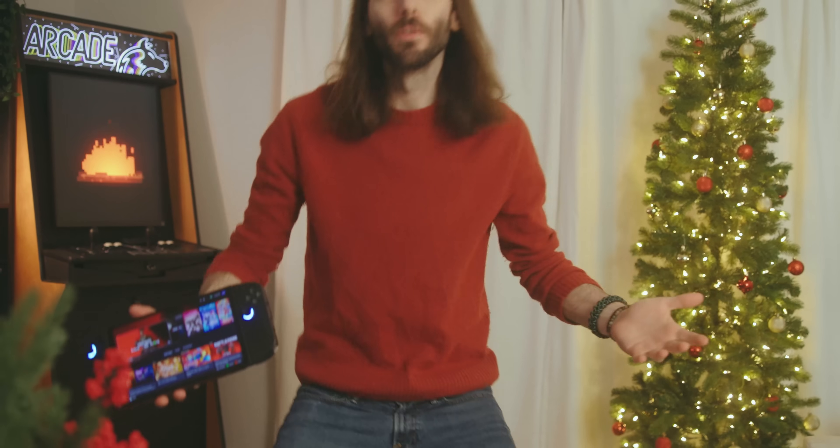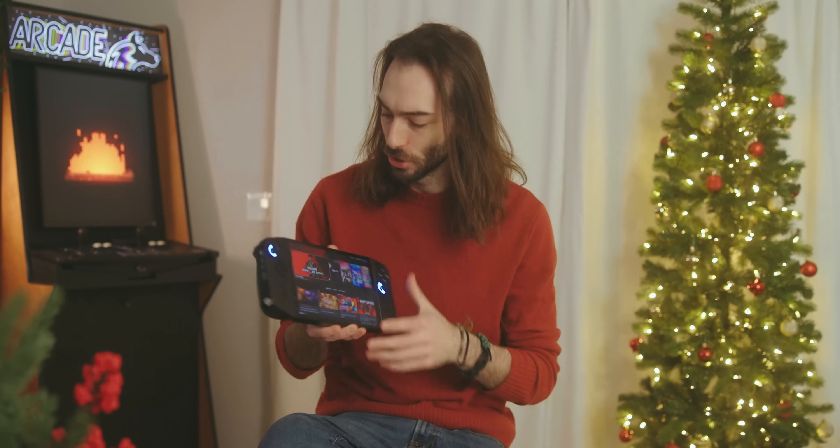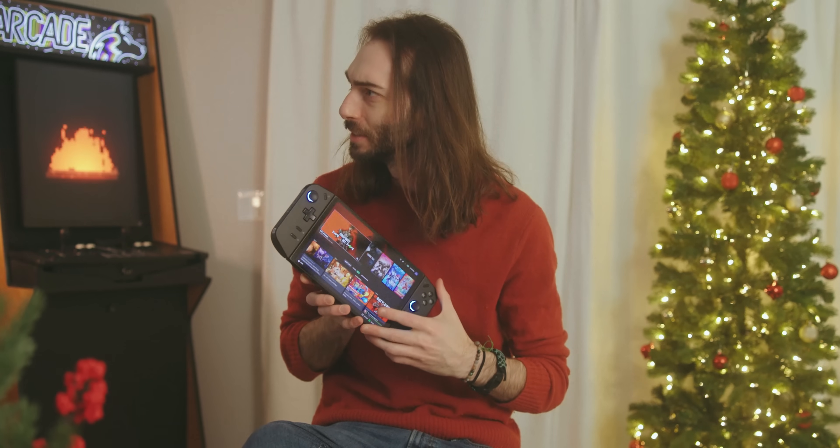Congratulations, you're now the proud owner of a Windows handheld, or you want to be, or you're about to be. It's kind of a big expense and it's kind of a lot of work at first. It's not exactly plug and play. There's kind of a lot of things you have to do on here before you can get yourself going.